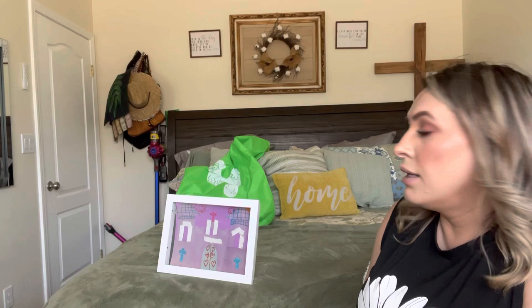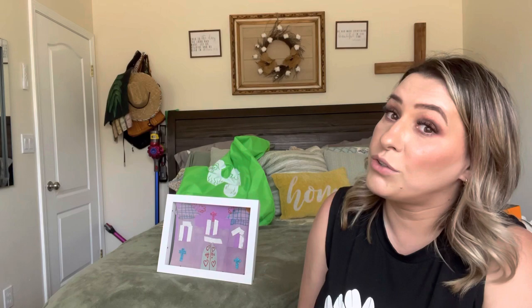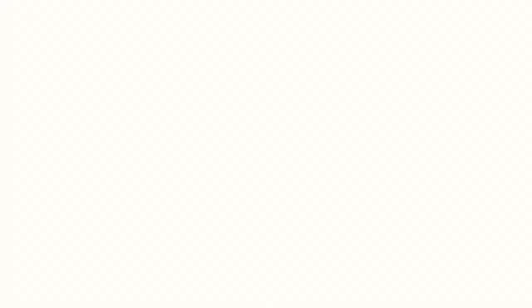Yeah, I really do like these. I think it's a great idea and I love that it's like a type of shadow box as well. That completes this video — thank you so much for watching, bye, God bless.